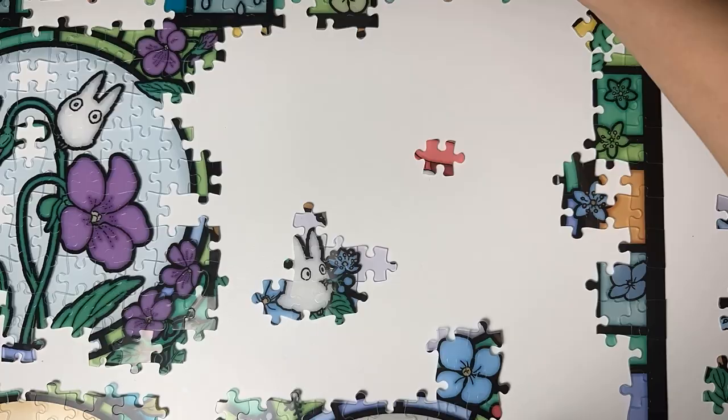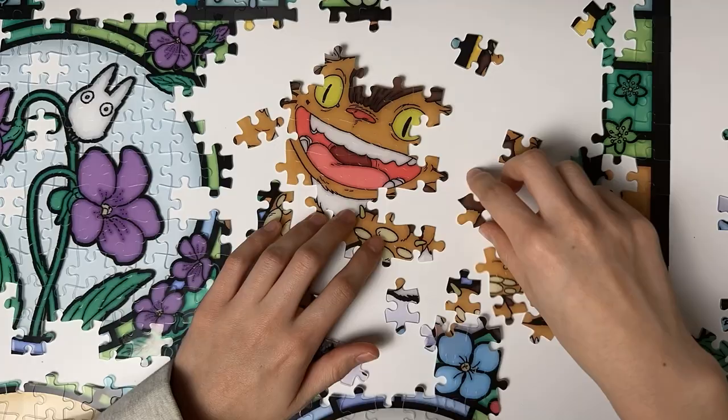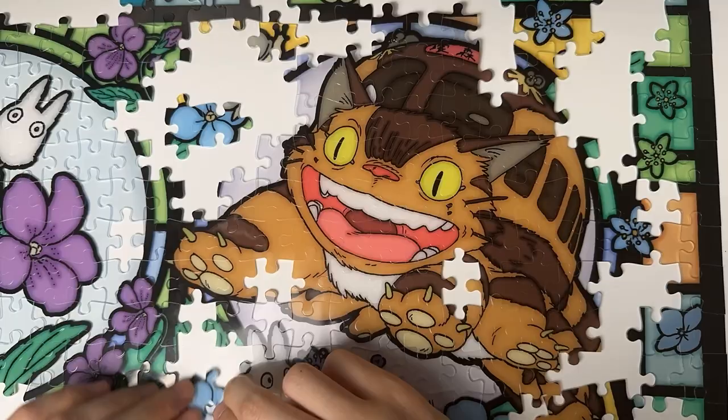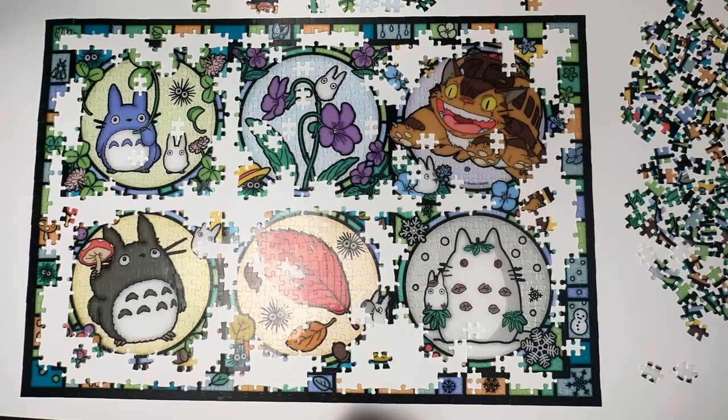I actually chose to tackle this section last because I thought it would be really hard. But it was a lot easier than I expected because the textures were pretty distinct, and it probably helped that I had already finished most of the rest of the puzzle. I really like jigsaw puzzling because it's such a chill, fun way to pass some time — it's so fun to zone out and just be zen. With all the major pictures done, all that was left was to fill in the little tiny connector pieces. But that turned out to be one of the hardest parts, just like the edge, because all the connector pieces are pretty generic and can be used by any of the sections.